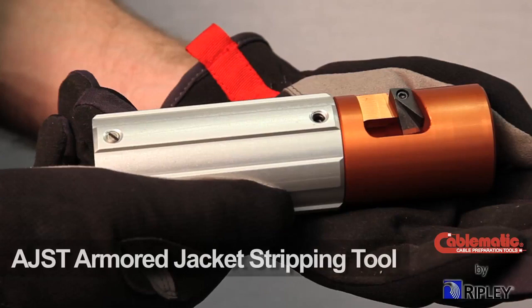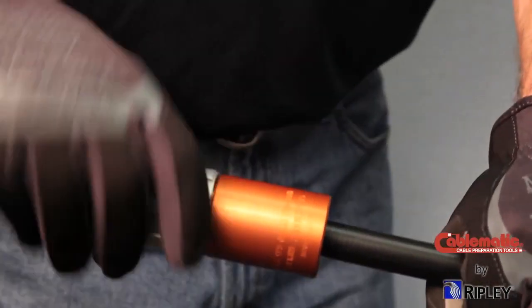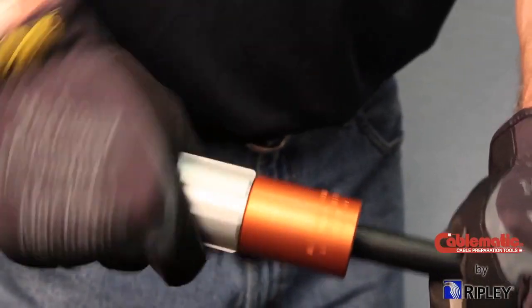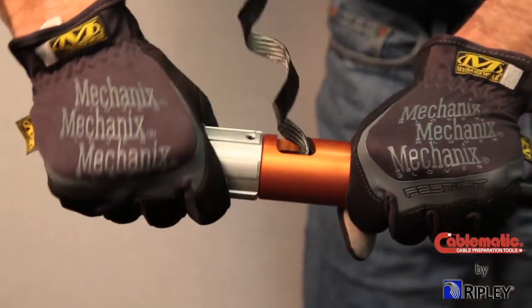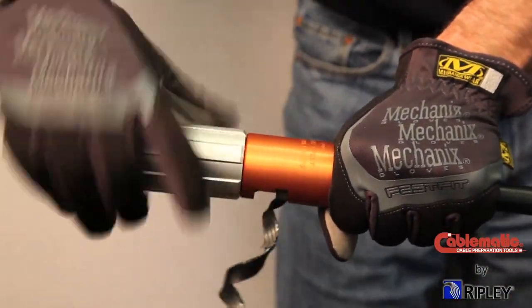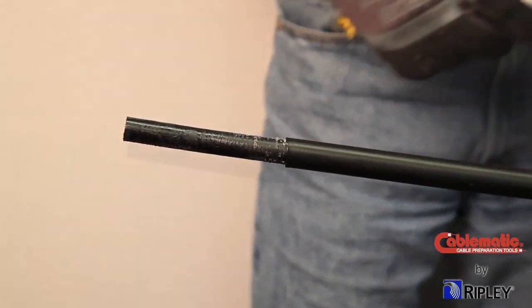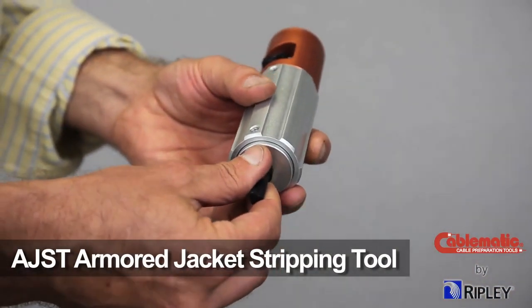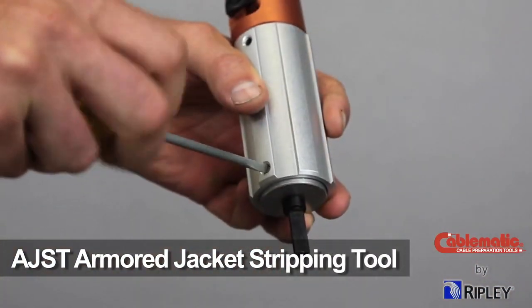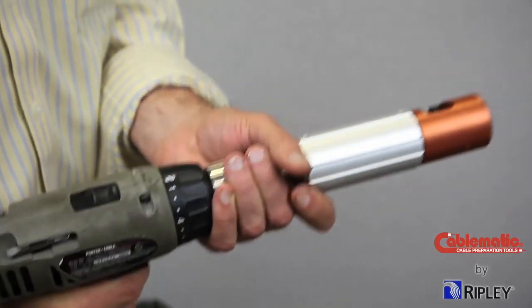To prepare armored jacket, Ripley offers the AJST armored jacket stripping tool, which is designed to remove the outer jacket and armor layer or layers on CommScope P3 and QR and Times Fiber T10 armored underground construction trunk and distribution cable. The AJST tool is also drill-adaptable with the use of the AJST drill adapter accessory, providing fast and efficient preparation.